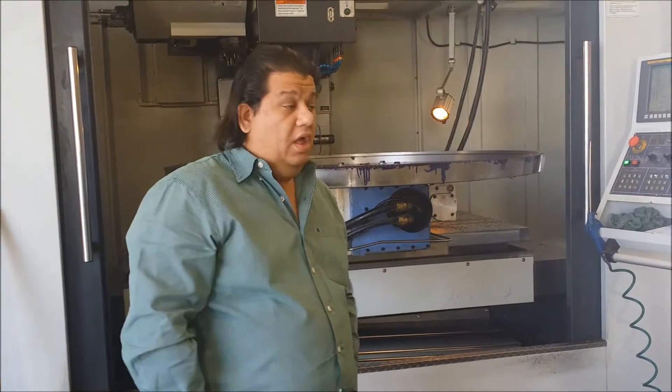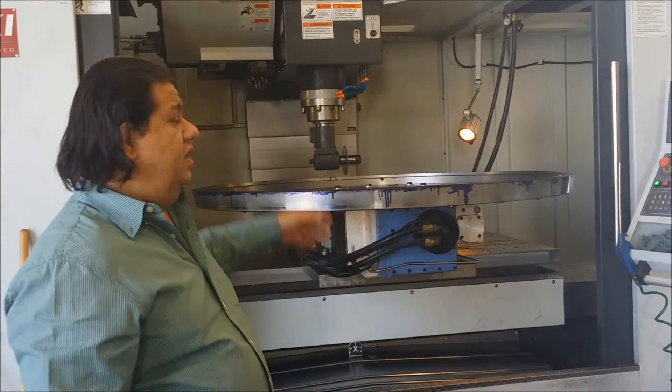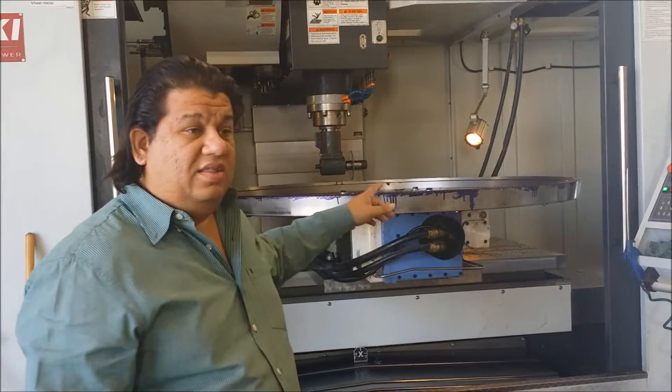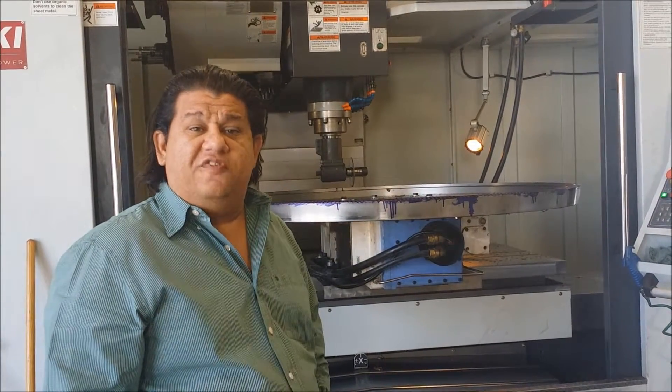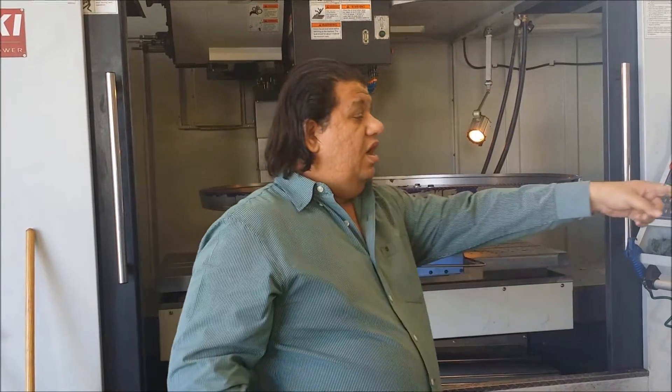Thank you for visiting our webpage again. Right here we have a 60-inch bevel that's being rough cut right now, as you can see. It's a 360-32. Once this is done, we put our hop cutter and start doing our finish cut. Coming out right, our capacity is awesome. Our pinion that we manufacture is right here.